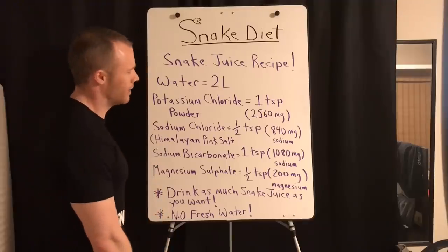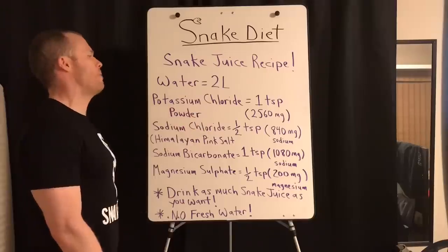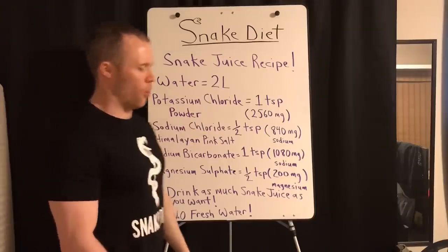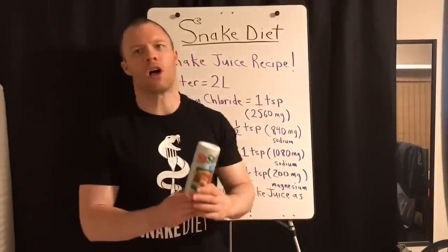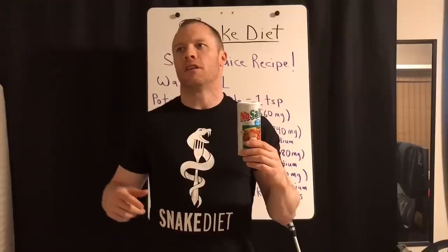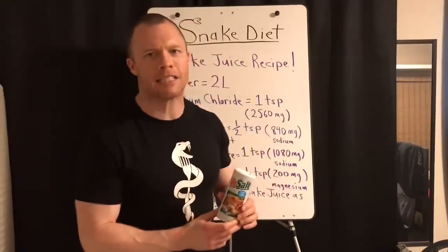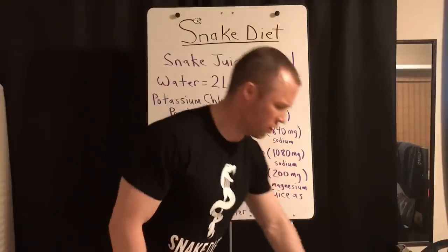For two liters of water, you need potassium chloride powder. No Salt is one brand you can get, there's Salt Free, and Now makes a brand called potassium chloride powder you can order off the internet. Morton makes one too — potassium chloride powder, light salt. There's a million of them, just figure it out. They're all the same.